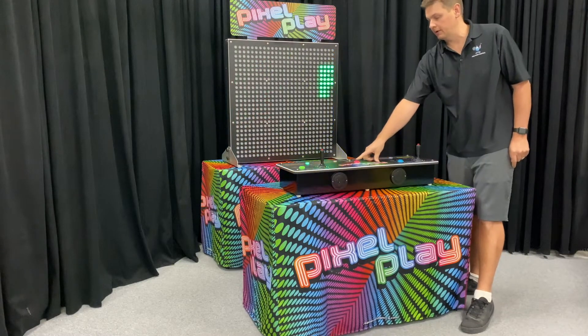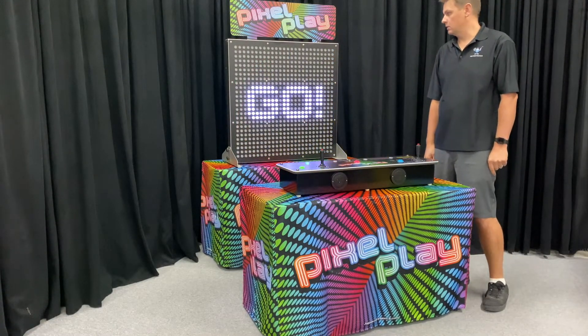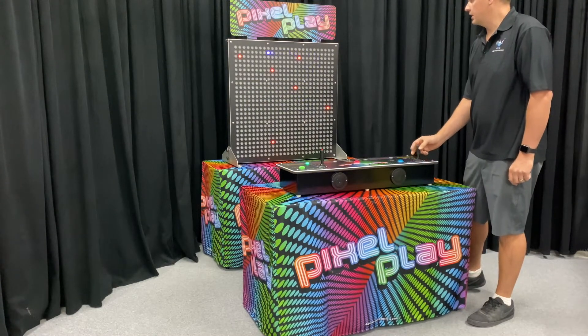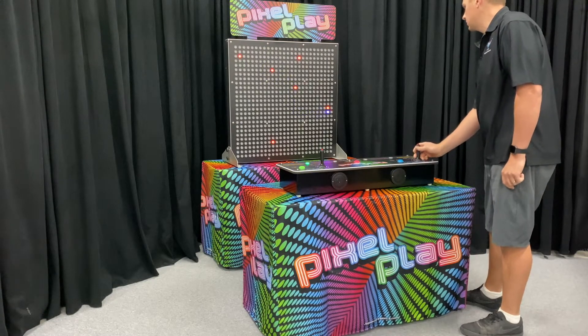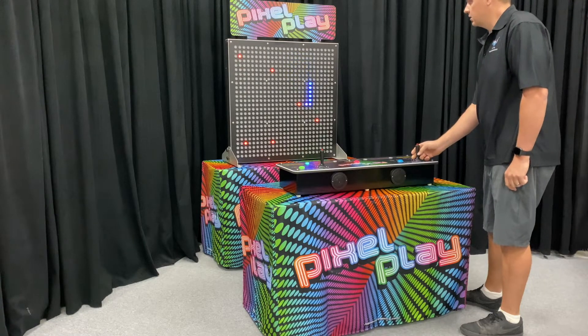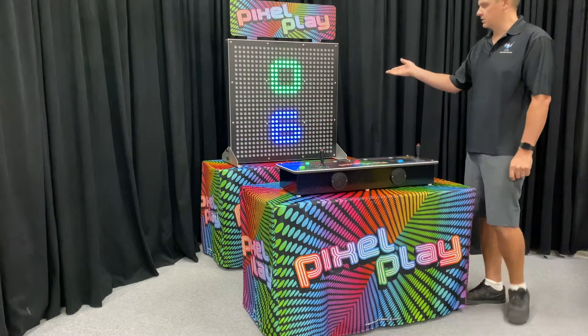All games are two-player. The idea of this game is you simply drive your snake around, and as you collect those little red apples, your snake grows. You try not to hit the sides or the other player if they were still alive, and it'll display the score.